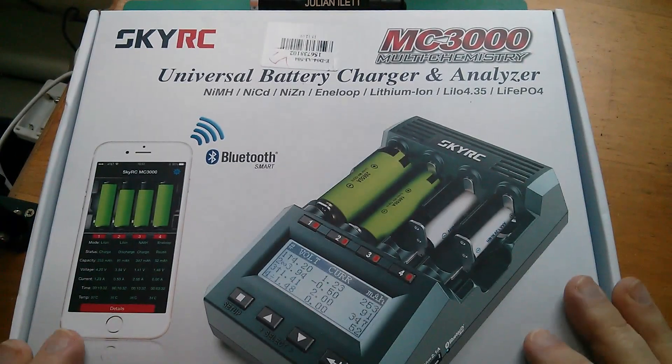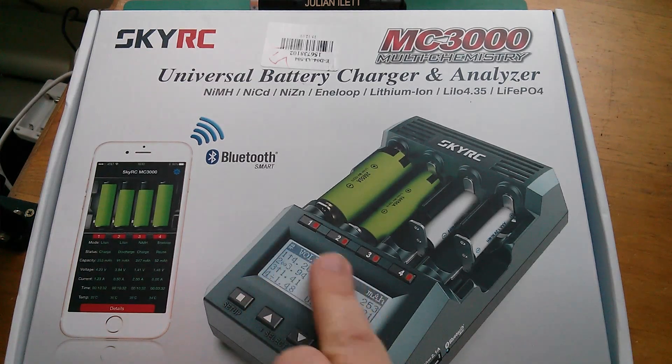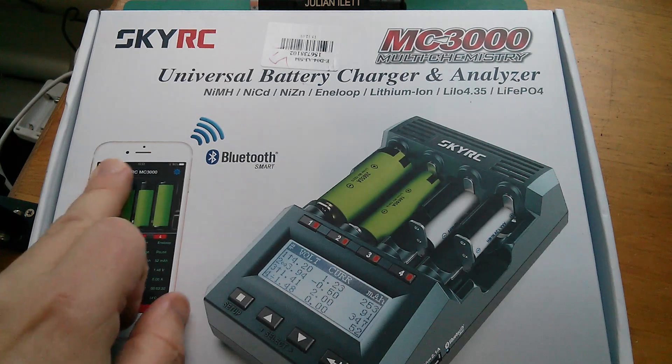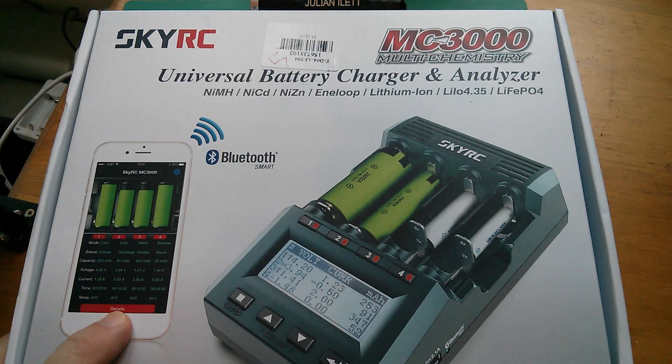This is a pretty serious looking bit of kit. It has a very detailed display showing things like voltage, current and capacity, but also Bluetooth and an app available for your phone or tablet, giving you even more information — a nice graphical interface with lots of data including graphs.